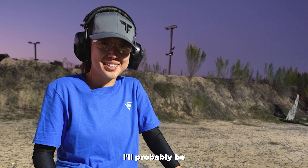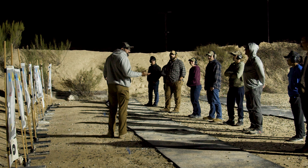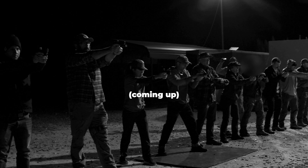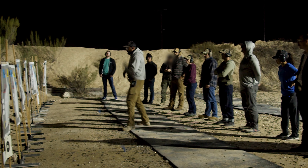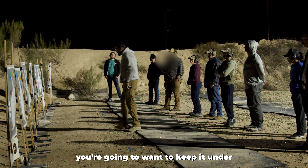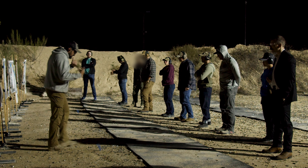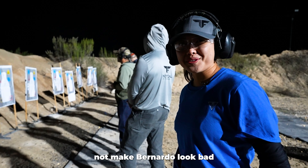Bernardo has given me the okay, and I made it into Combat Club. I'll probably be the only person that looks like me today. But like I said earlier, it's one thing to practice on your own, and another thing to shoot amongst a lot of people. Even if I'm slower than everyone else, I need to be focused on technique. I'm not going to rush it. So 191 — you're going to want to keep it under three seconds, but if you're starting, then under four. Step forward, everyone. The goal for today is just to not make Bernardo look bad.